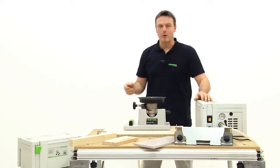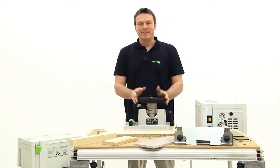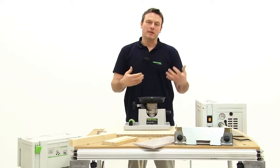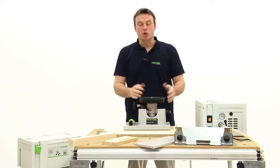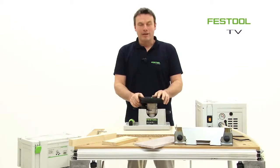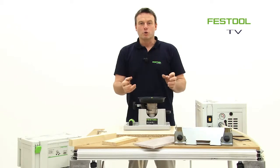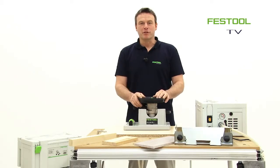As you can see, there are many ways to fasten and process parts with this vacuum clamping system. It is simply quick, economical, and efficient. I hope you enjoyed getting to know the vacuum clamping system, and I look forward to meeting you next time.